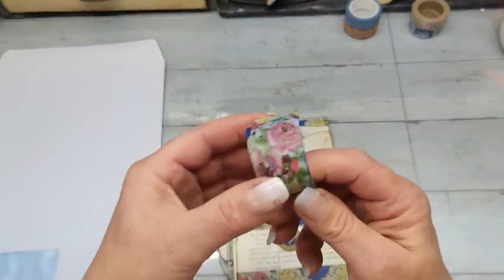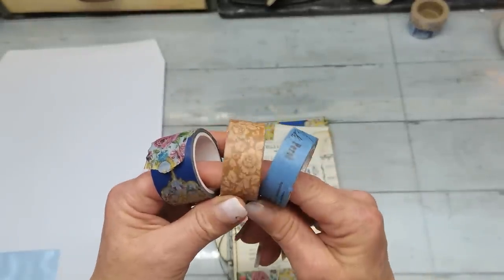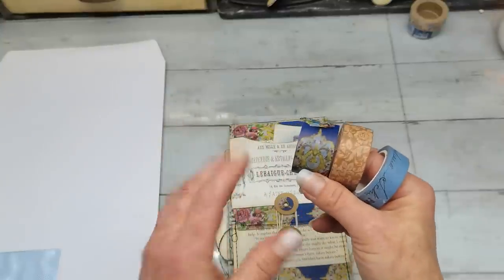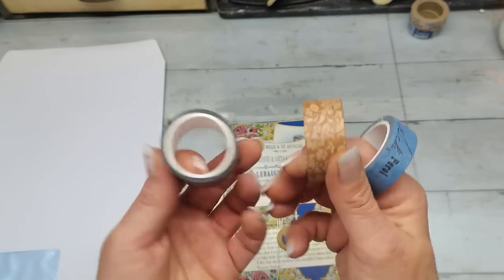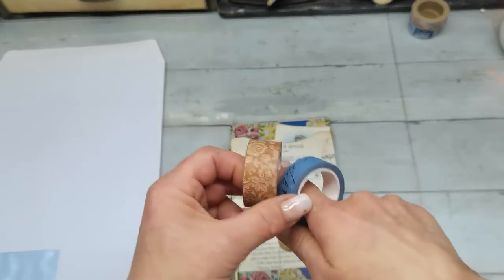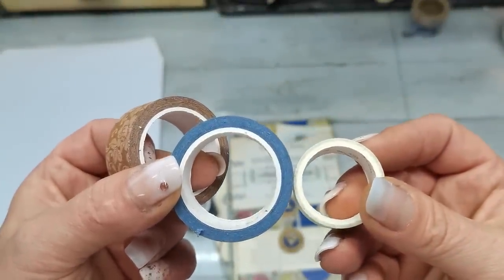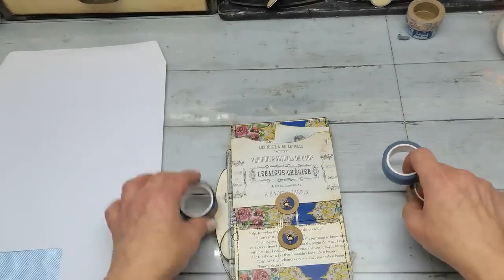I used gorgeous washi tapes from Amity Bloom. She had these stunning washi tapes in her shop. I didn't check today — I'll have a look if she has stock back or if you'll have to wait, because they were gone really fast. They are really good quality and a big amount of washi tape compared to ones I've ordered from China. See — this is a nice amount, and they are so gorgeous.